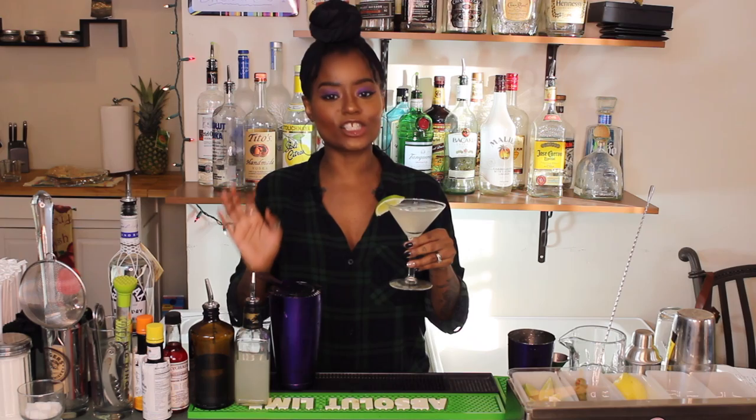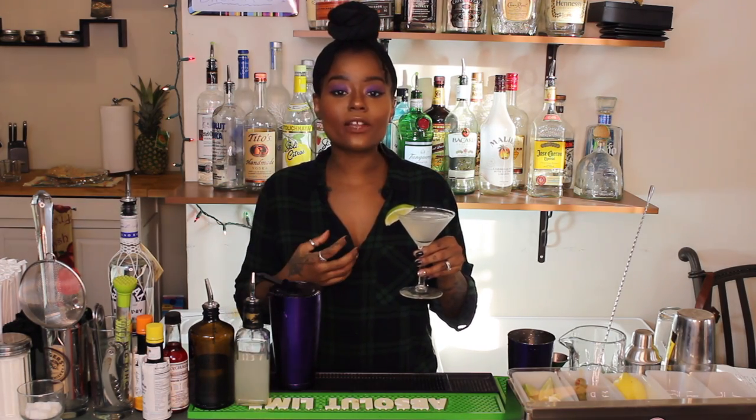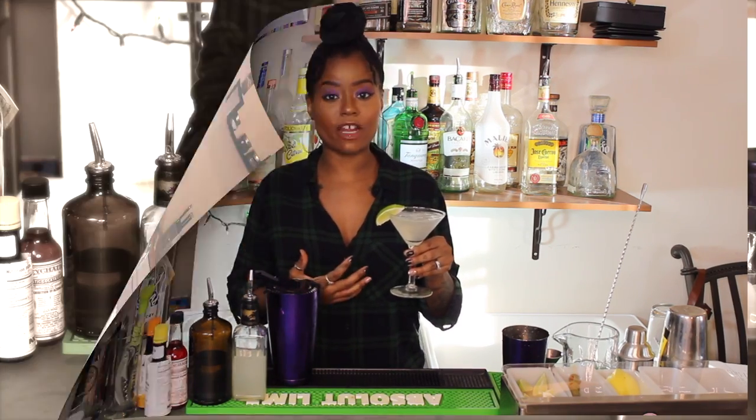Oh my god. It's a delicious cocktail. An important one for you to know. This is one of those cocktails that I like to keep in my back pocket. You can play with it — different variations.